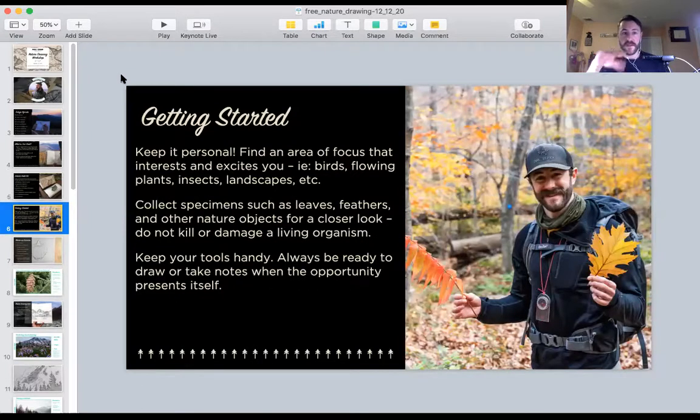Before we get started with our drawing, the idea of beginning this type of hobby or practice — it's for you. It's a way for you to explore the things you're interested in about nature, whether that's birds, plants, insects, fossils, you name it. That's the kind of passion that drives our focus and has our curiosity leading us on new journeys every single time. It's a really great way to cultivate your practice of nature drawing.